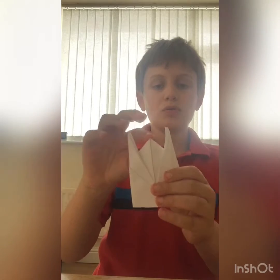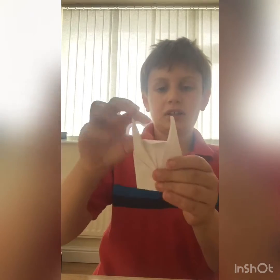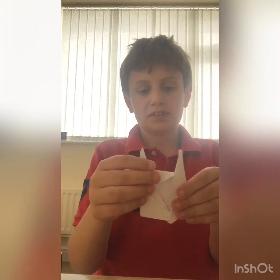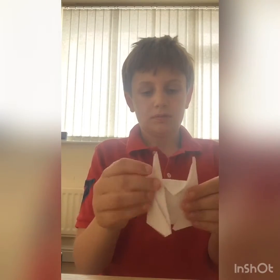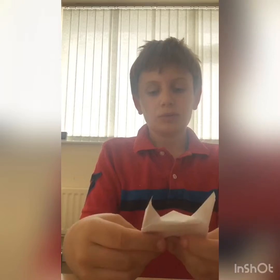You should have something looking like this on this side and this on this side. Then all you've got to do now is fold this down like this, and then this.